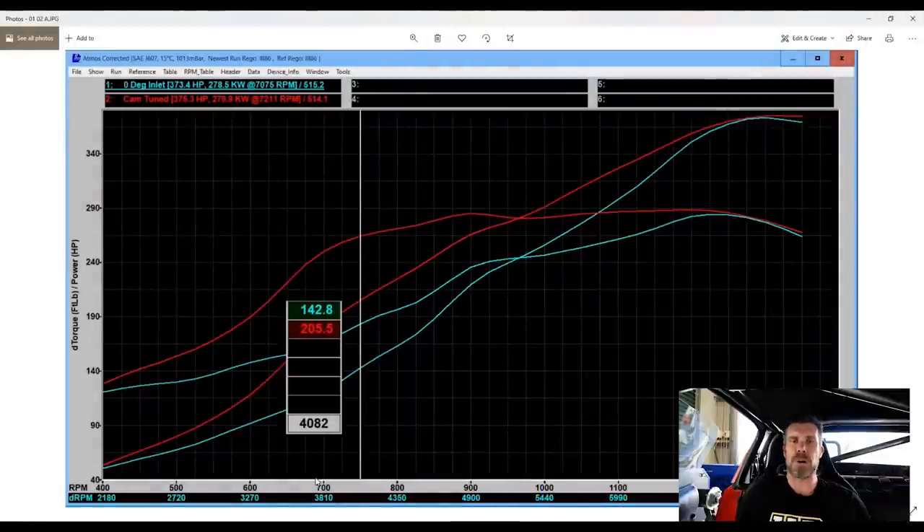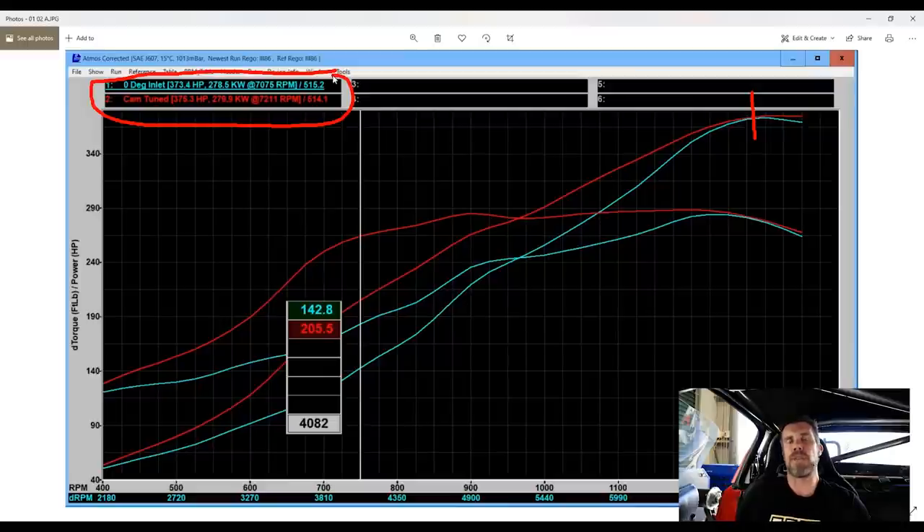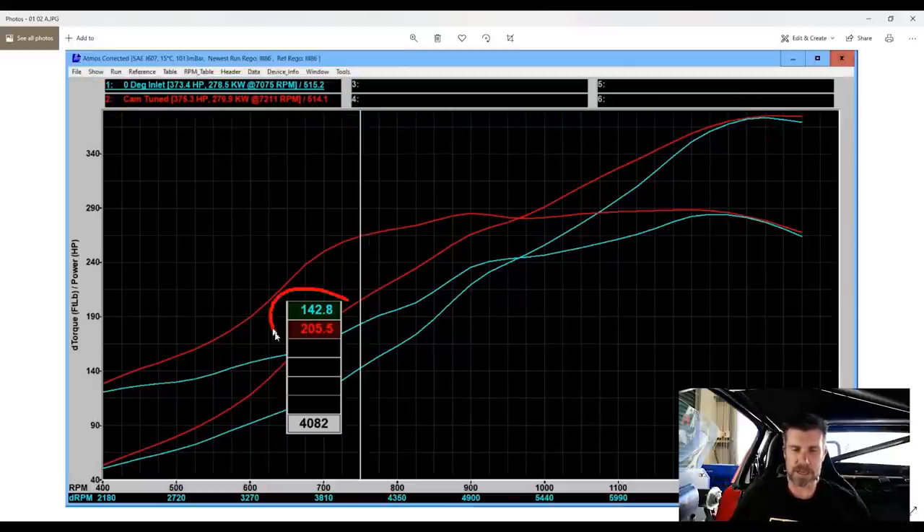On my laptop screen, this is a screenshot from our turbocharged Toyota 86. We've got a red and a blue run here showing power and torque. The blue run is with the intake cam at the zero advanced position — its natural position, which generally favours high RPM performance. The red run is with the cam timing tuned. We've gone from 142–143 horsepower up to almost 206 horsepower just by optimising the cam timing on the intake cam — around about 60 horsepower gained, a lot of it from improving the turbo boost response.